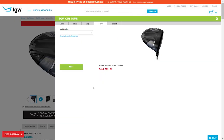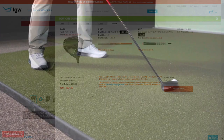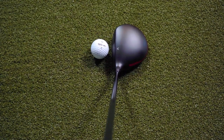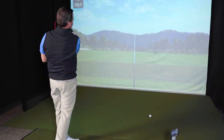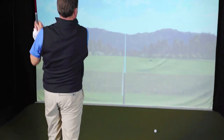Remember, TGW.com will accommodate any of your custom requests. When getting to hit this three wood for the first time, I really appreciated the look at address. I like the flat black finish on it — I think it makes the club look more compact. The club looks clean and I think it helps the ball stand out a little bit better.